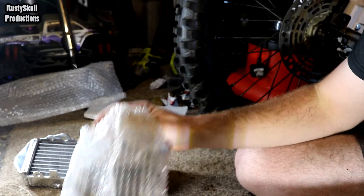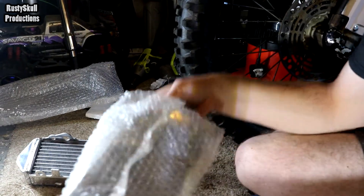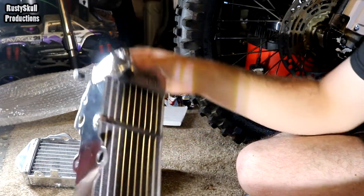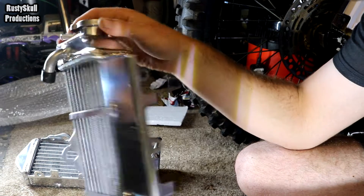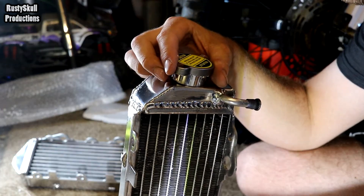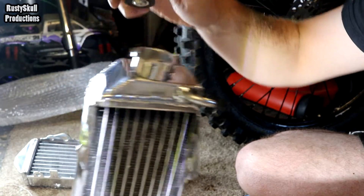The quality seems alright so far - can't complain about that yet. The proof will be in the pudding when I fill them up to see whether they leak or not, and whether all the little pipes are in the right place. This is the filler side.